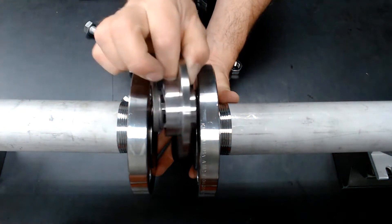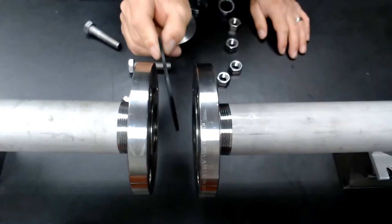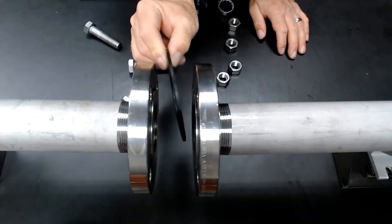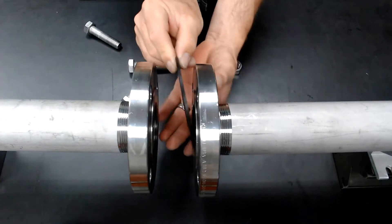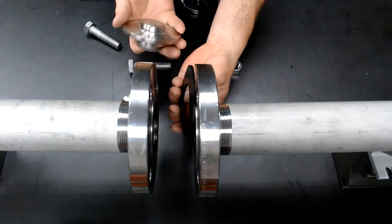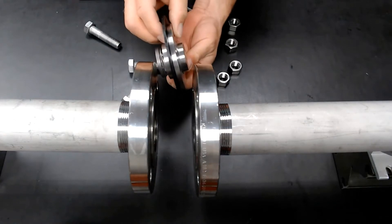Now you can see I have just enough room to fit inside there. You want to take and use the existing gasket, or replace it if the existing gasket isn't in proper functioning condition. Take your existing gasket and put it over one side of the check valve.